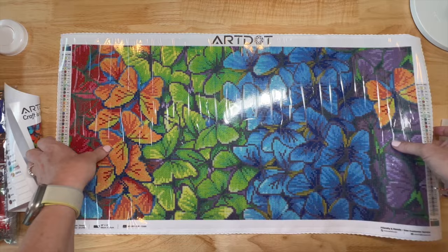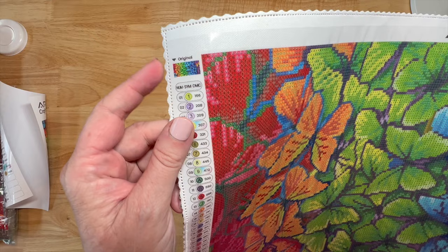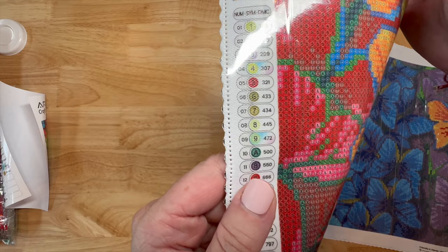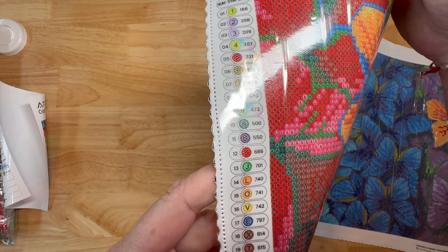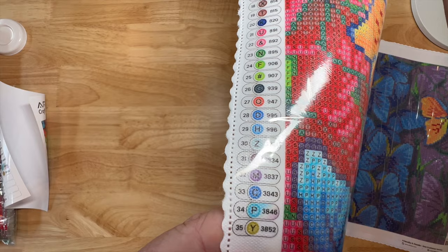This is so pretty. They've got Art Dot on the top, they have the thumbnail, it says 'original' right here, and it's got the number, the symbol, and the DMC number. One is one, two is two, three, four - it looks like five through nine and then we get to ten it starts with an A, then it's got the alphabet. There are 35 colors.